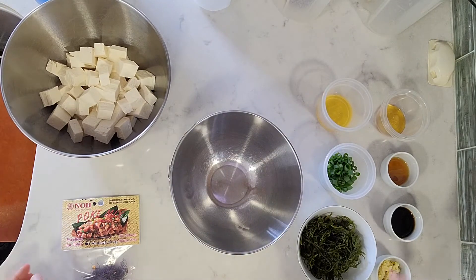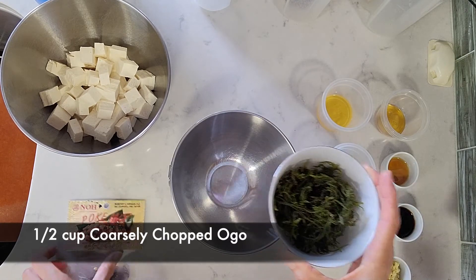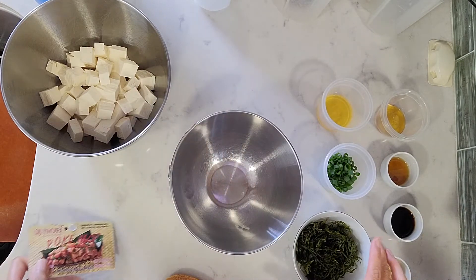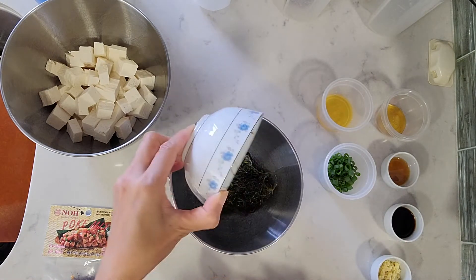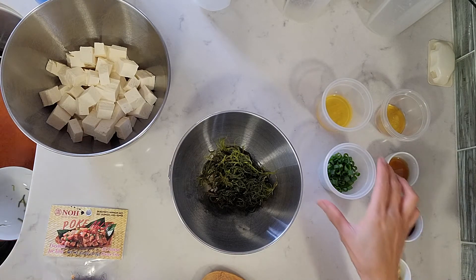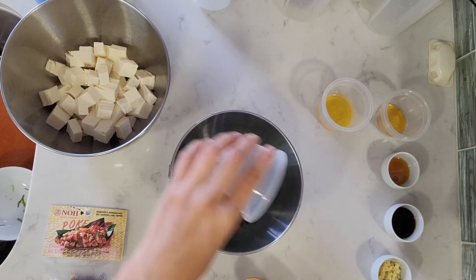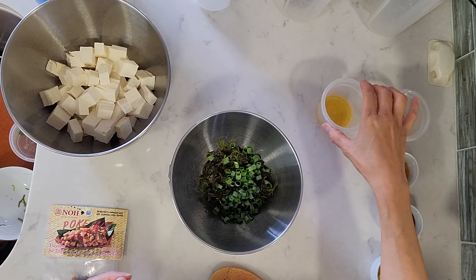We're going to mix all the ingredients together. I have half a cup of fresh ogle — you can also use the dehydrated one, but I prefer the fresh one. We're going to add half a cup of fresh ogle, and then two tablespoons of chopped green onions. This is fresh from my garden, and you can feel free to add more or less to your liking.